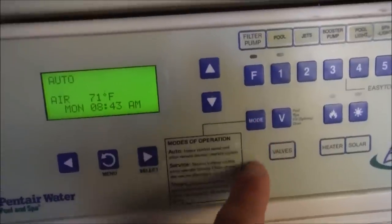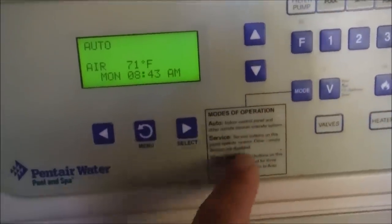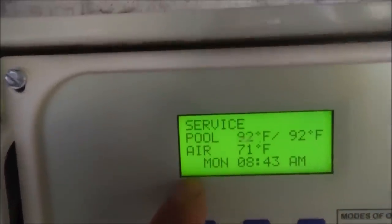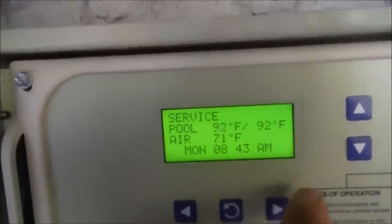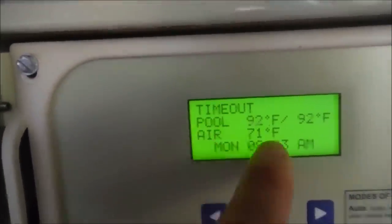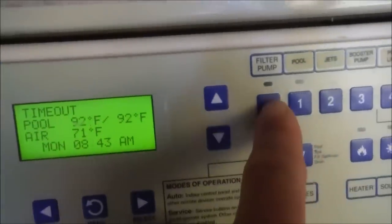You can of course put it in timeout mode. Here's the mode button. Basically you have service mode, which will leave the pool off for 24 hours or run it continuously — it bypasses all the programs. You also have timeout mode, which will let the pool run for 3 hours, and you can access the buttons in timeout mode as well.